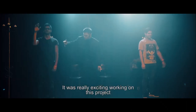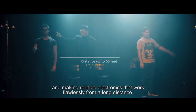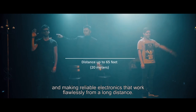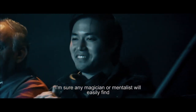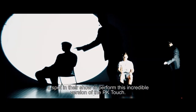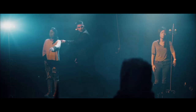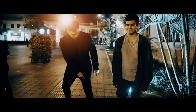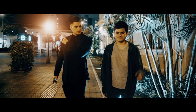It was really exciting working on this project and making reliable electronics that work flawlessly from a long distance. I'm sure any magician or mentalist will easily find a spot in their show to perform this incredible version of the Peaky Touch. Get your unit now at your favorite magic dealer.